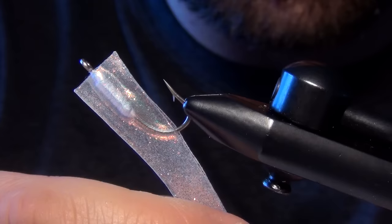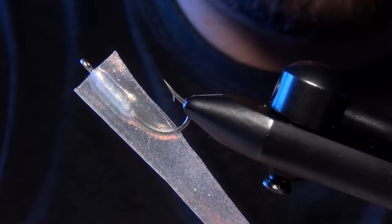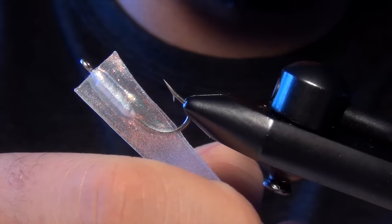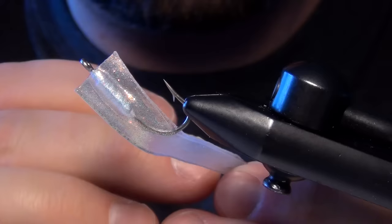Then you'll just continue down the minnow until you get down to the tail. If you get some air bubbles it's not the end of the world, but you can just take them and work them towards the seam. You can also try to pop them, though popping them is sometimes a little difficult because the stuff is so gooey it's hard to get the air completely out of it.